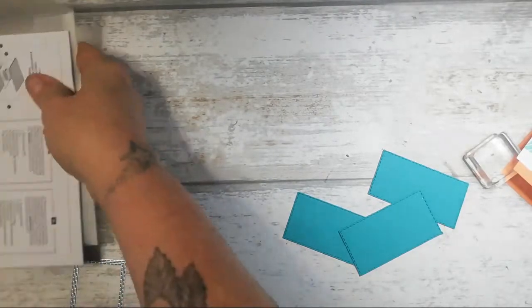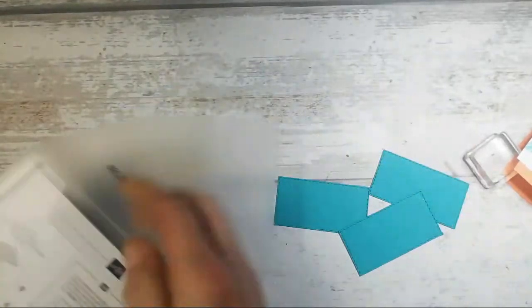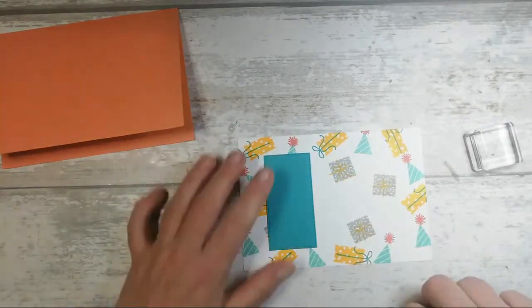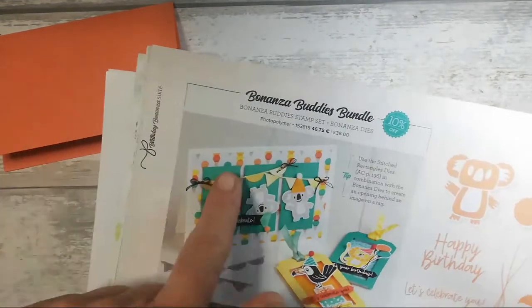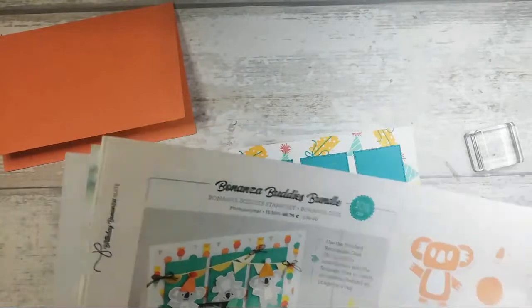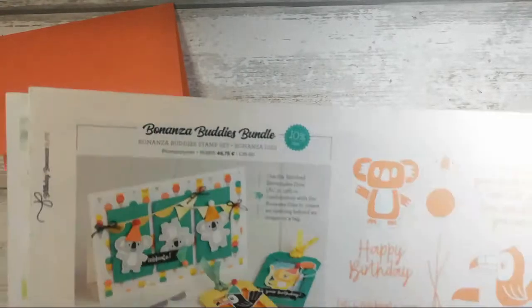I'll pop this out of the way — it has its own little shelf space now, which is awesome because I was lucky to get a Kallax unit that was being gifted away on a Facebook group. So the card is going to have one, two, three sections like so. If you look at the inspiration I took from the catalogue originally, they've used a DSP in the background but I'm not quite ready to cut my DSP yet.